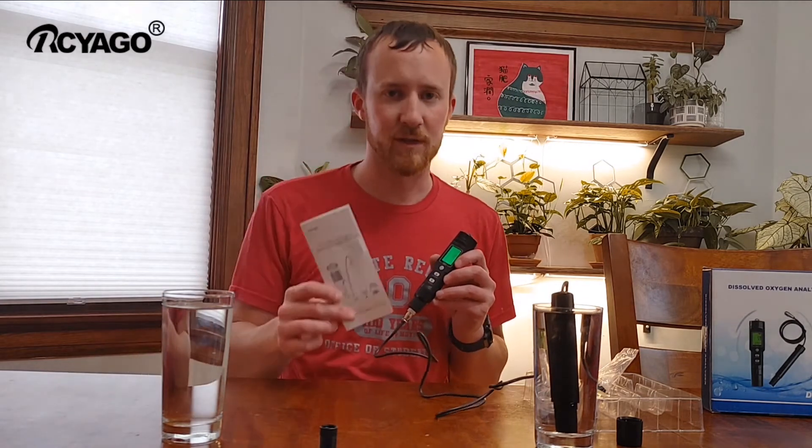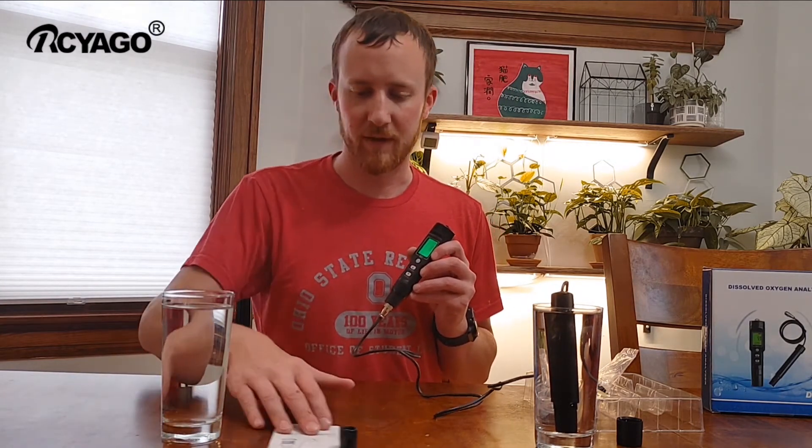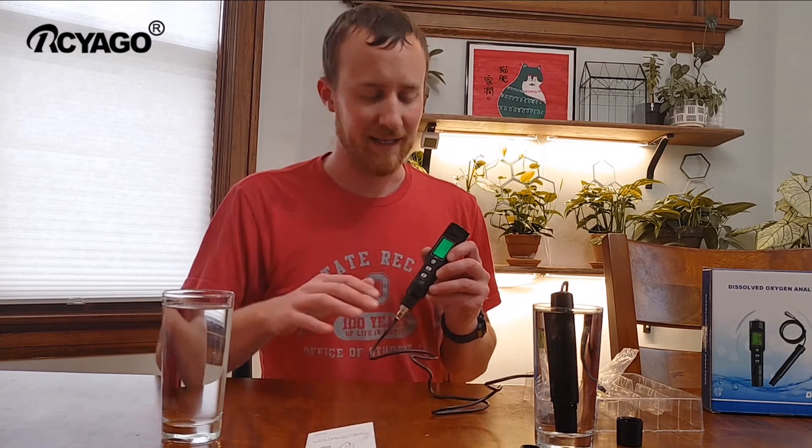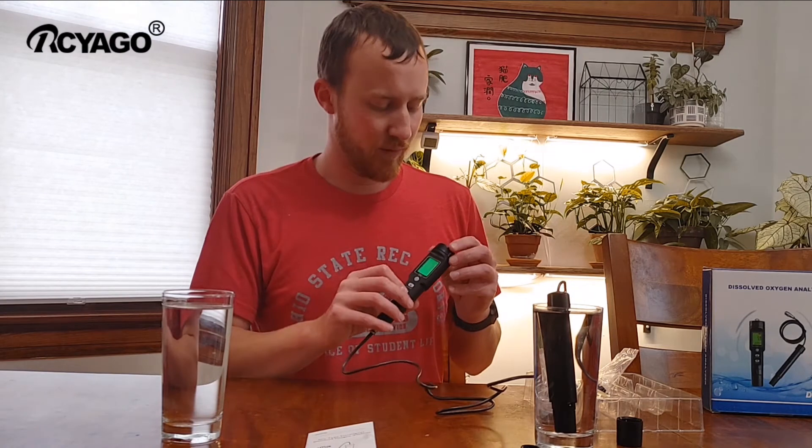The instructions do tell you to calibrate it, so if you know it needs to be calibrated every time, we will get to that.